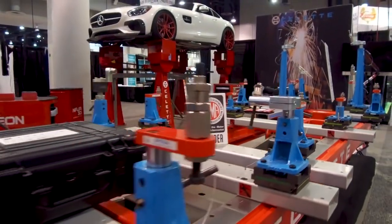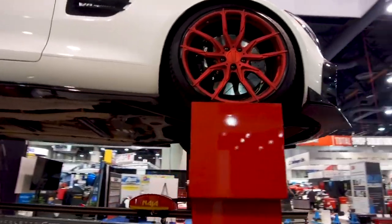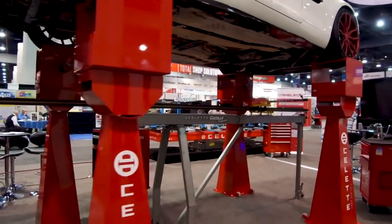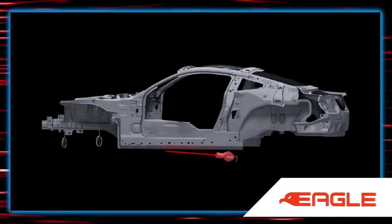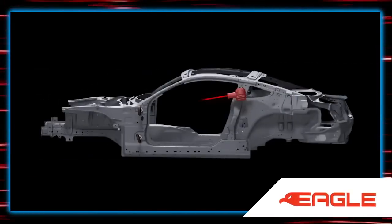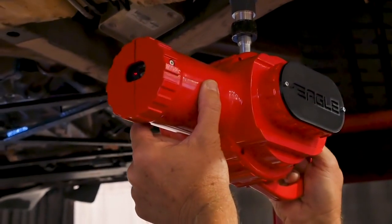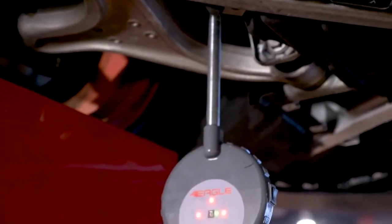With the advancements in technology and Sellette's years of work with OE fixture-based measuring and 3D NAUSIS, they've brought that into a portable tool that takes upper body, under body, and side body measurements. You can measure the car completely in under 10 minutes and know exactly whether it needs to go into your quick repair bay or move immediately into structural. That's why the Eagle is the best new product of SEMA 2018.